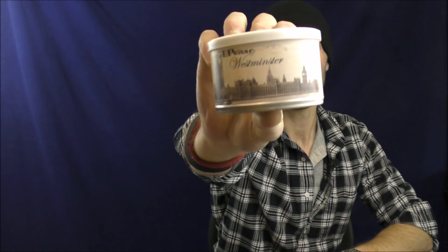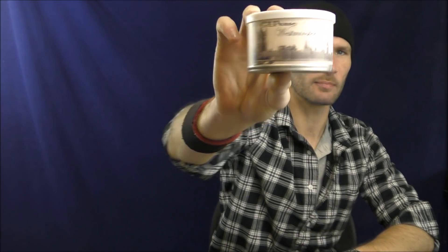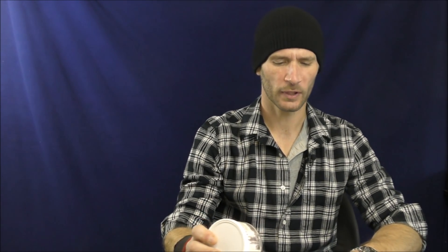Hello, welcome once again to Stuff and Things, where I like to talk about stuff and occasionally even things. I'm your good friend Bradley, and today I will be reviewing Westminster by GL Pease, part of Pease's Heirloom Collection. There's an interesting article he wrote on his own blog called The Road to Westminster — I suggest you check that out.